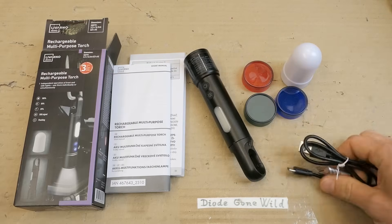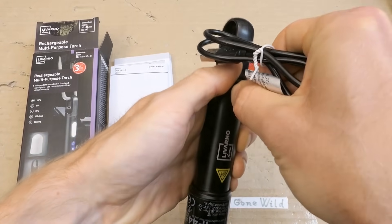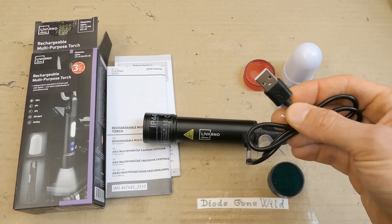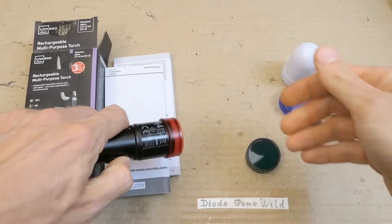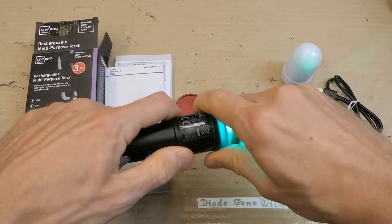It comes with a USB-C charging cable which goes in here. And of course it doesn't come with a charger, just the cable. So you have to use some dodgy eBay charger to charge it. It also comes with color filters which can turn it into a color — green, red and blue — which is nice.